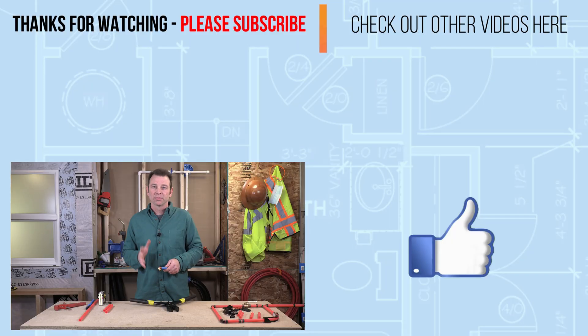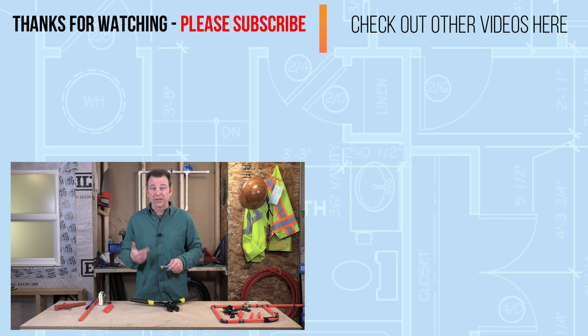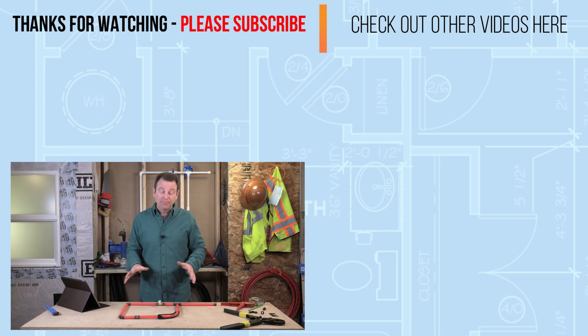So that's the basics of your crimped connections — that should get you through any options that you need. This works on any type of fitting, whether it's a coupler, straight coupler, a T, a 90, whatever. I love plumbing. I hope this is fun for you. Thanks for watching — I'll see you in the later lessons.